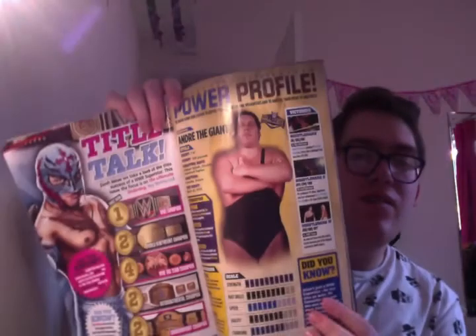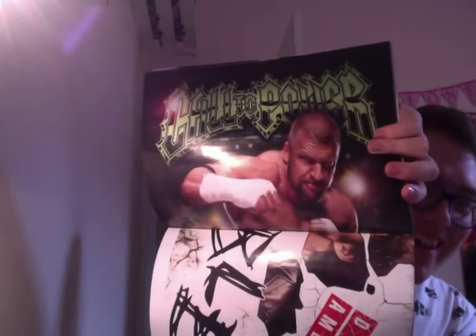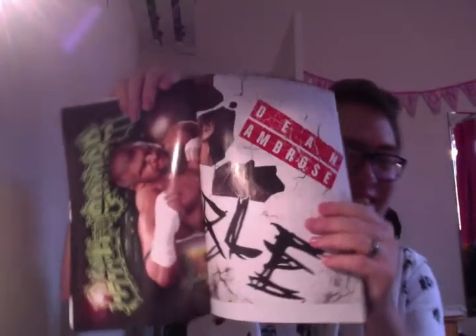There's a feature on Seth Rollins, which is good — I like Seth. And then some stuff on winning streaks of different people, Goldberg etc. Oh, a Power Profile of Andre the Giant! There's a Triple H poster. And a Dean Ambrose poster — that's definitely going up. That's made my day, I tell you. You can see the corner of Dean Ambrose there.